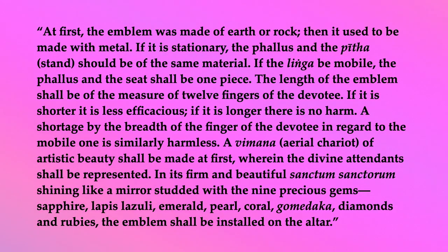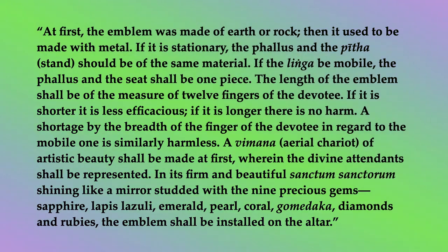The length of the emblem shall be of the measure of twelve fingers of the devotee. If it is shorter, it is less efficacious. If it is longer, there is no harm. A shortage by the breadth of a finger of the devotee in regard to the mobile one is similarly harmless.